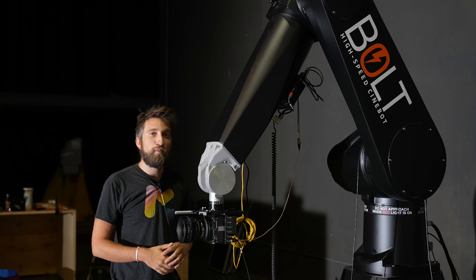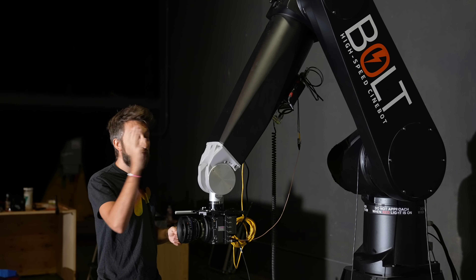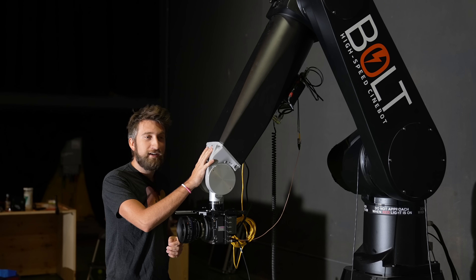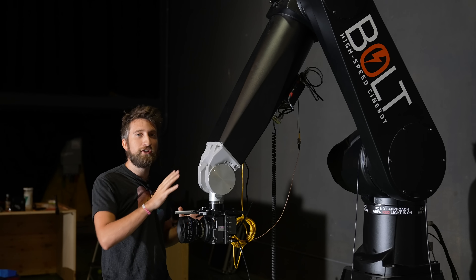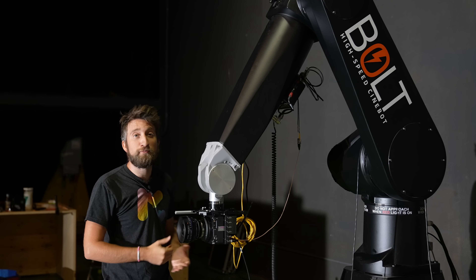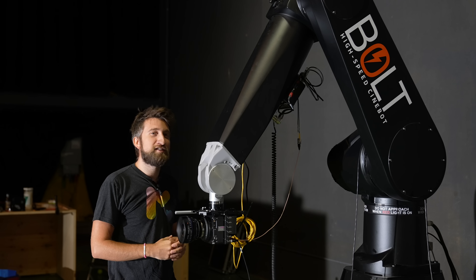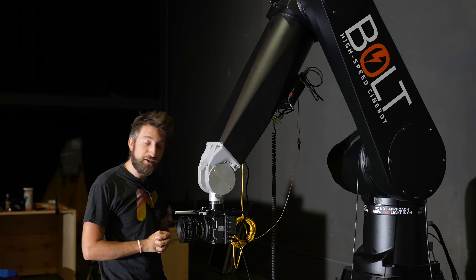It was such an honor when they expressed interest in working with the Slow Mo Guys channel, because to have regular access to something like this is so rare. This is such a unique position and I'm so excited to see what we can get with this. They use these on Marvel movies and stuff — this is upper-tier cinematic equipment. I am so excited.